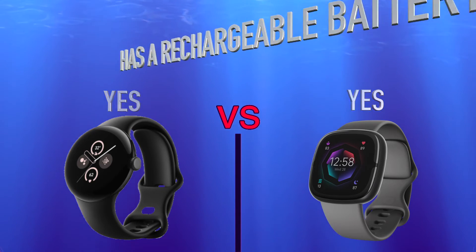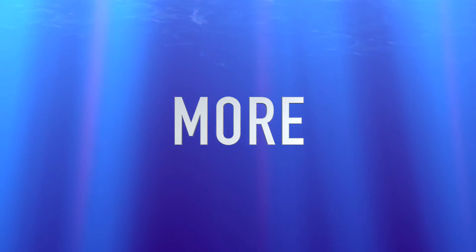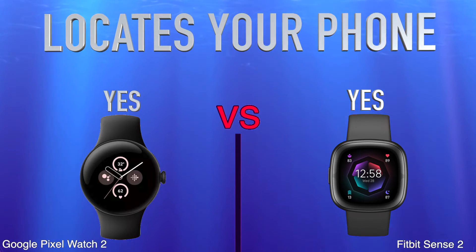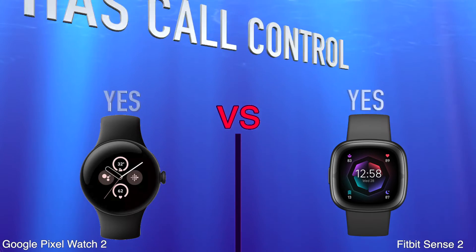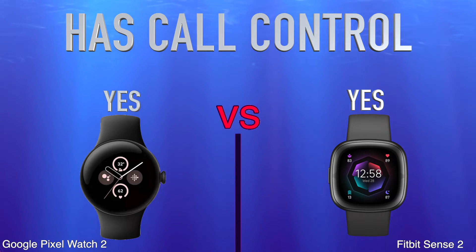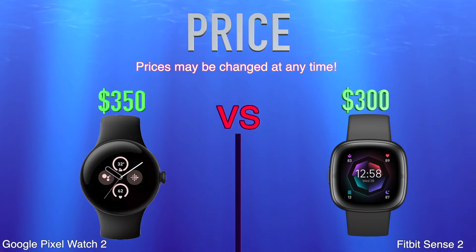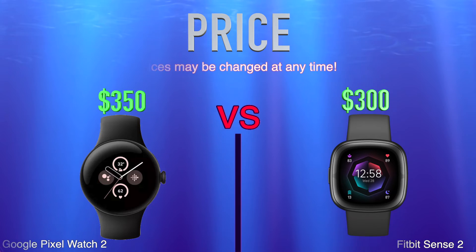More: locates your phone, has call control. Price shown.